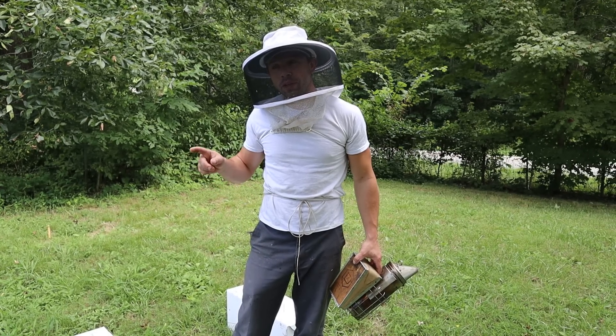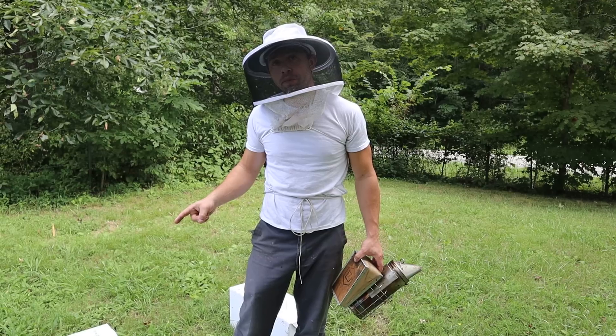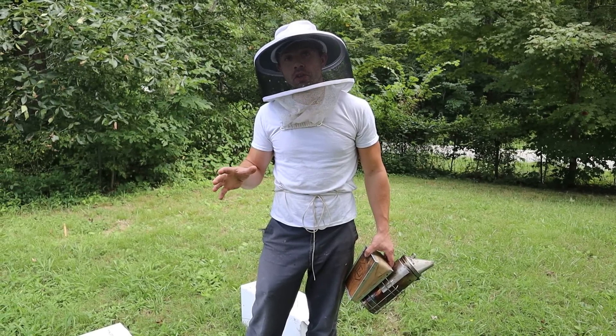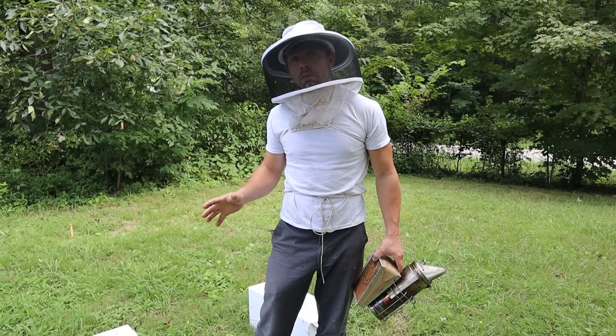Hi, it's Cayman Reynolds. We are going to be showing you a critical period for these splits that we've made that is really advantageous to killing the mites while you've made your split.